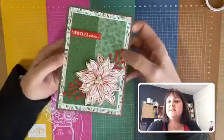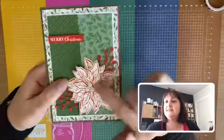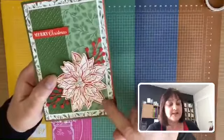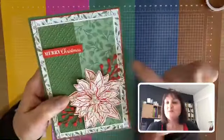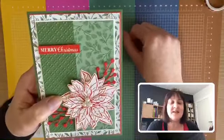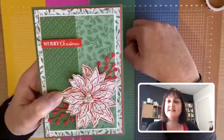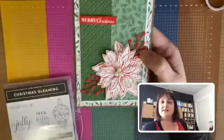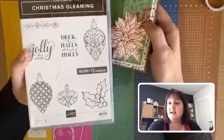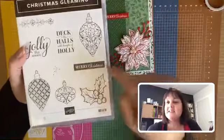Let me show you the bundle in action on a card. I've stamped onto shimmer white and cut out all the different layers — I've actually got four layers in my flower. I wanted a little touch more red to come out to the side, which worked nicely. I've used a couple of the different DSPs and the matching colors. For the greeting I've used Christmas Gleaming, which made a comeback from last year's holiday catalog — a really nice small-sized greeting.